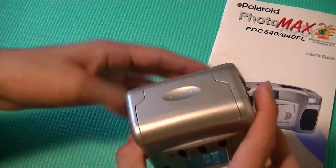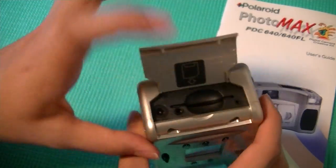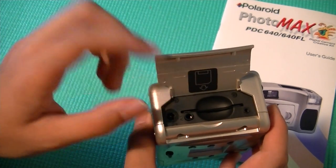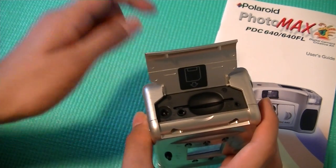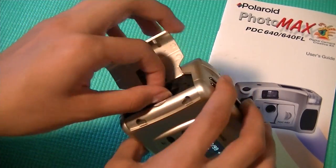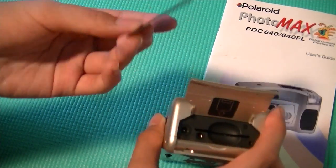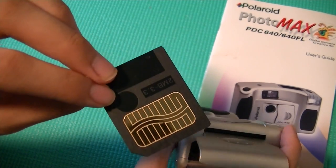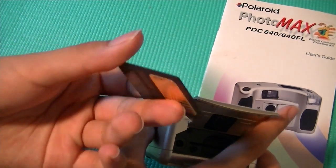On the left, we have access to a card expansion slot for expanding the memory. It doesn't come with any built-in memory, so you have to have a card just to use the product. Unfortunately, this thing doesn't use an SD card or a standard card — instead, it uses a very proprietary smart media card that was popular around 10 years ago.